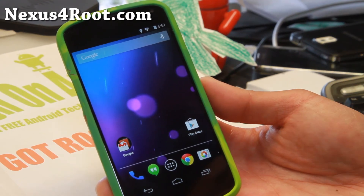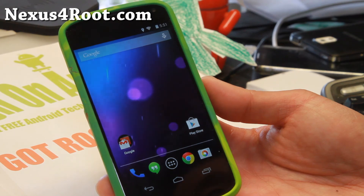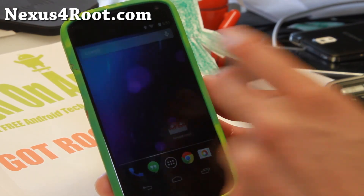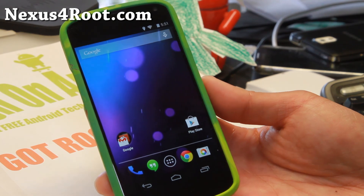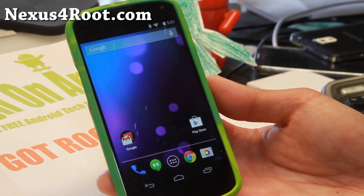And as always, if you have a Nexus 4, don't forget to subscribe to my email list at Nexus4Root.com so you can receive weekly emails of new custom ROMs. I will see you guys soon. As always, stay hoy on Android.